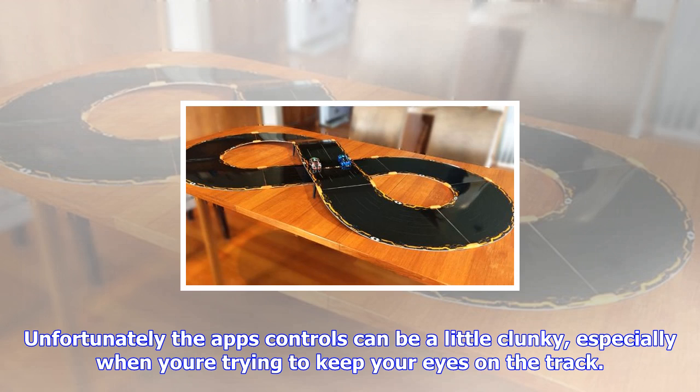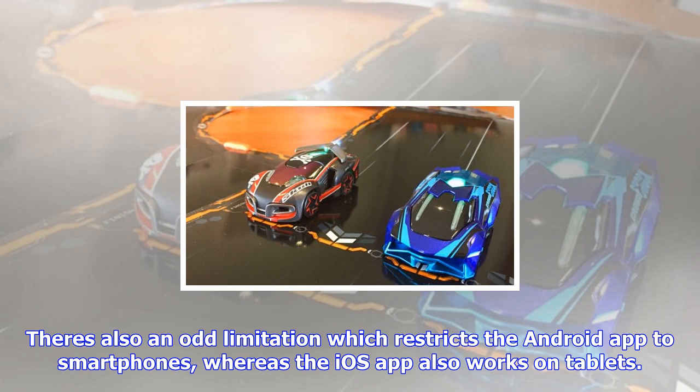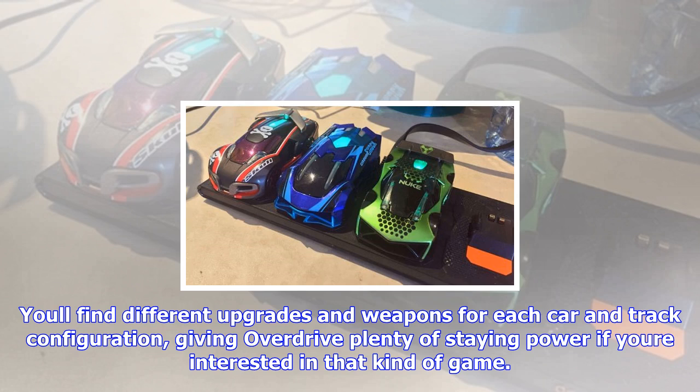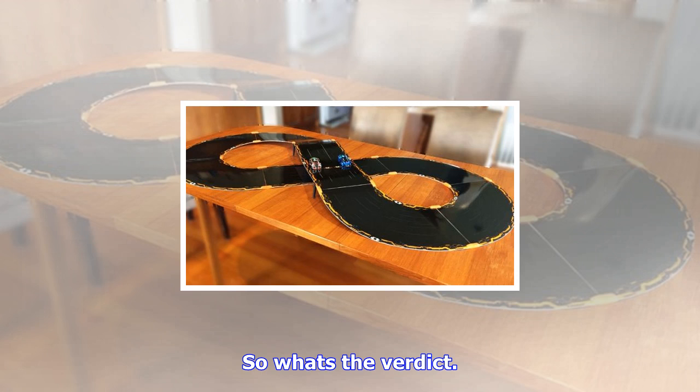You can also play in teams to make things more interesting, such as ganging up against an AI driver. Unfortunately the app's controls can be a little clunky, especially when you're trying to keep your eyes on the track. You slide your left thumb up and down to work the accelerator, with the brake below, but it would be easier if these buttons were larger and on opposite sides of the screen. There's also an odd limitation which restricts the Android app to smartphones, whereas the iOS app also works on tablets. From here the game starts to feel like Real Racing 3, letting you unlock new features as you level up. You'll find different upgrades and weapons for each car and track configuration, giving Overdrive plenty of staying power if you're interested in that kind of game. Anki also releases monthly updates to keep things interesting, but there's no online leaderboard or ability to ghost race against your online friends.